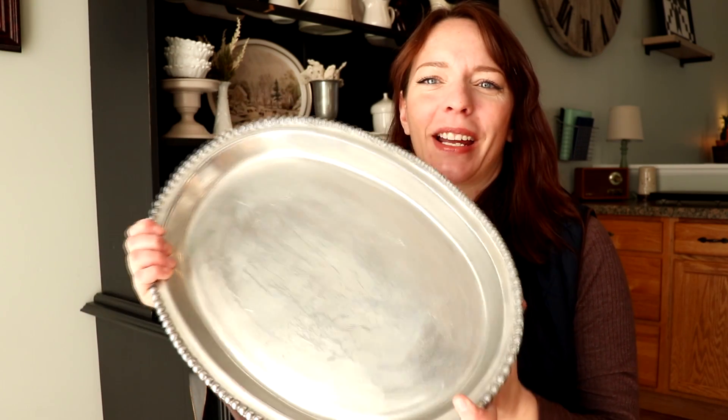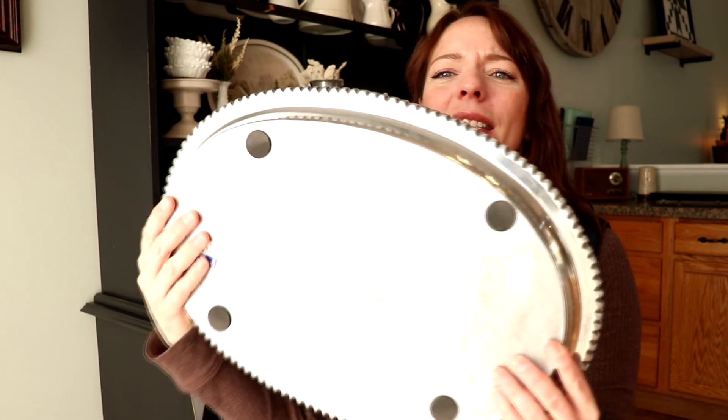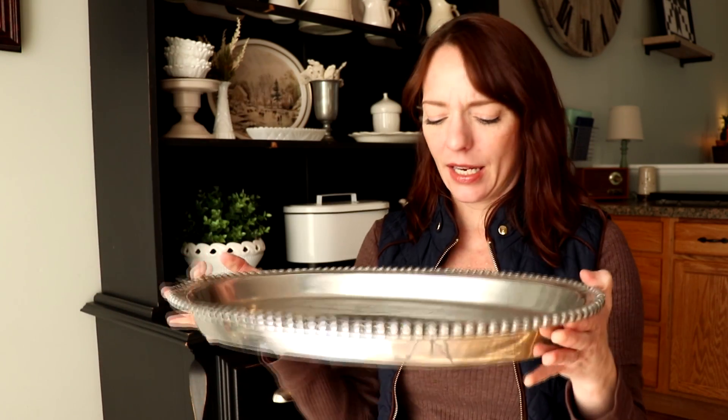Last but not least, probably one of my favorite items — I've been on a pewter kick lately. This was $3.99 and I paid $3. It's so heavy, it has little feet underneath and beautiful divots and dimpling in it. I cannot wait to clean it up and put it to use. There's some residue on it but I think I can get it off. This feels like Pottery Barn or West Elm or Williams-Sonoma quality.